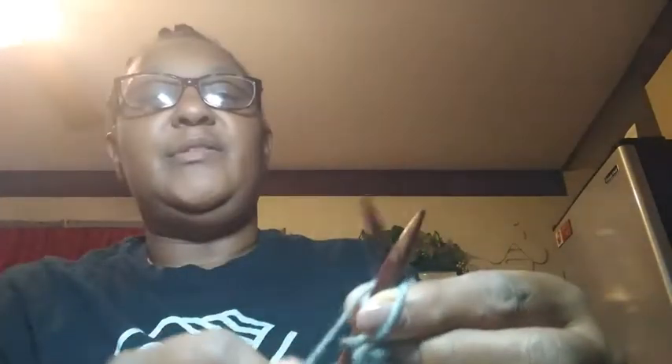One after another: stick it through the front, pull it crossing through the back, wrap it around the stick, bring the stick through, up and off the left side. You just keep repeating — that's the basic knit stitch.